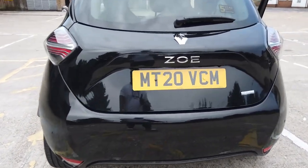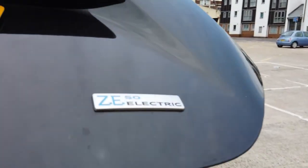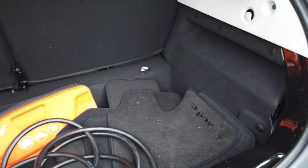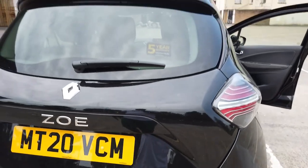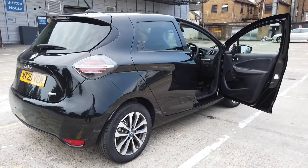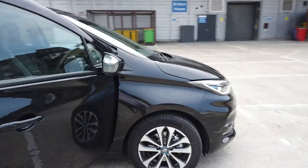Let me show you the boot real quick — ZE50 electric. Look how massive that boot is for such a small hatchback! And obviously you can put the rear seats down as well to give you more space if you're trying to do that IKEA shop. It's just a nice looking car from the outside. Let's get on the inside.